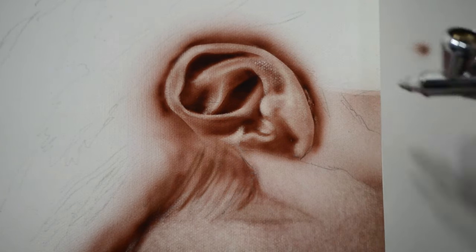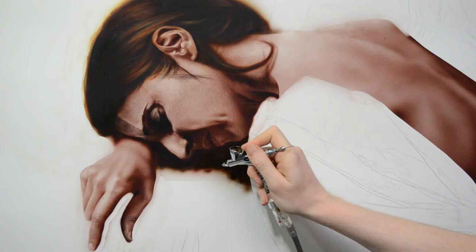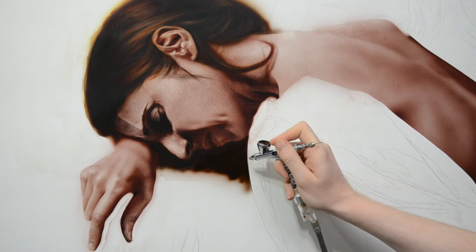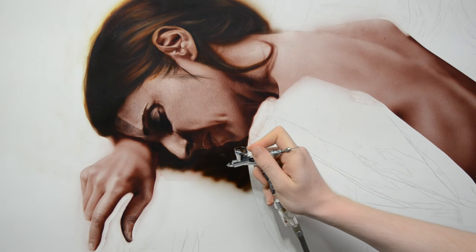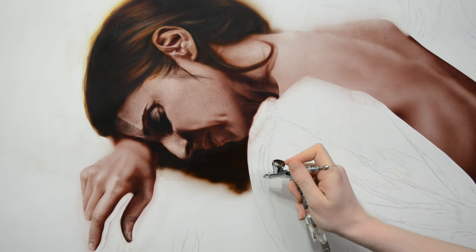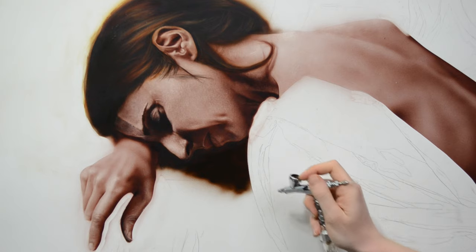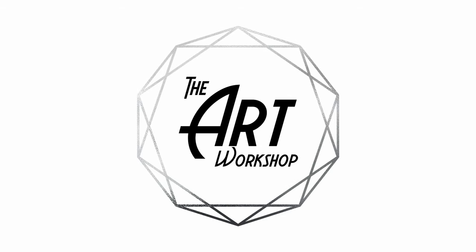If you'd like to get into airbrushing, I highly recommend it. You can buy cheaper airbrushes — you don't need expensive ones. Master Brand on Amazon goes for around $20 with a cheap compressor and they work great. But with that said, I still recommend focusing on your drawing, because drawing is going to help you improve painting, airbrush skills, acrylic painting, even sculpture. It's the simplest way to help you see form and values by removing elements like color, hues, warm and cools — it focuses you on the fundamentals. I hope you enjoyed this one and learned something from it. Thank you so much for watching, and I'll see you in the next one.